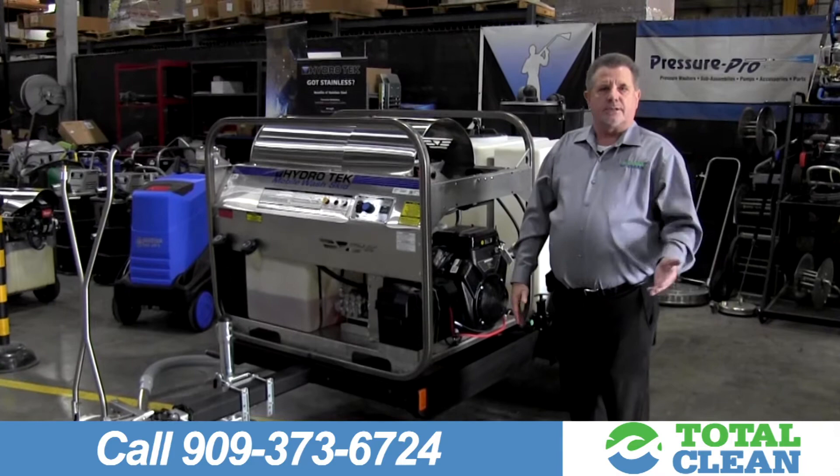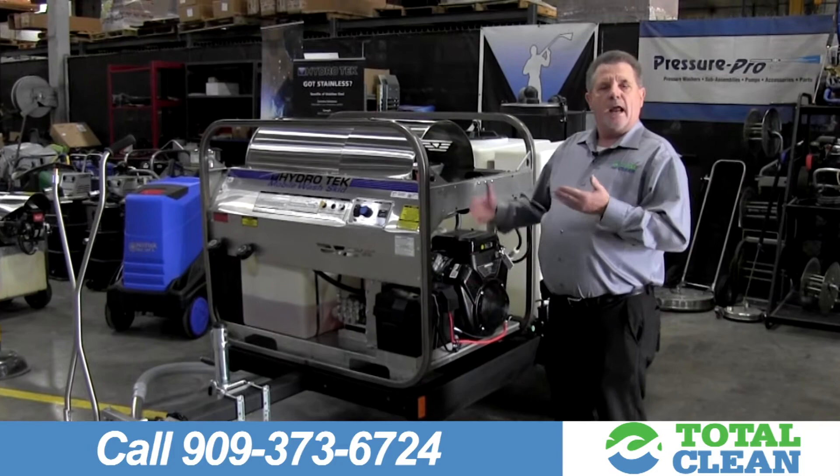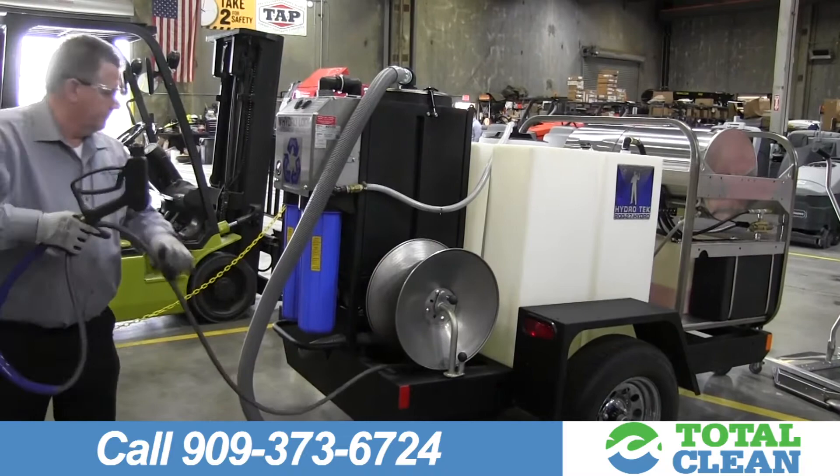It's perfect for sidewalks, parking structures, and different locations like that. Plus, the nice thing about this unit is you don't have to worry about AQMD coming down on you — you're reclaiming and recycling the water. It's also great for the industry as far as being green.